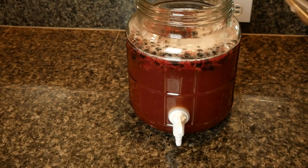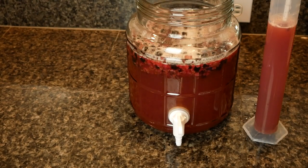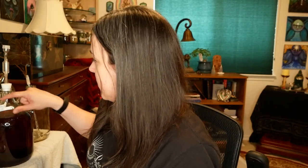Then I went ahead and took my gravity reading. The starting gravity on this one was 1.090. I step-fed the yeast at 24, 48, and 72 hours, and then on the seventh day, adding a quarter teaspoon of Fermaid-O each of those days.